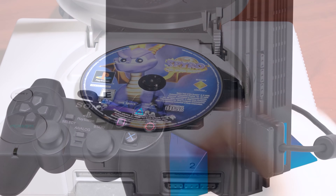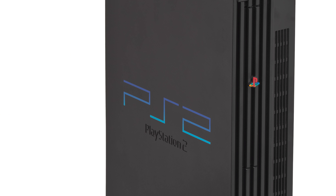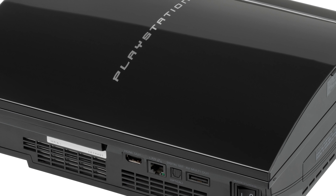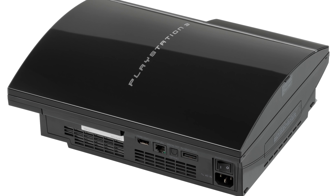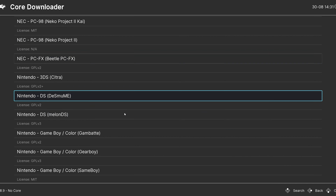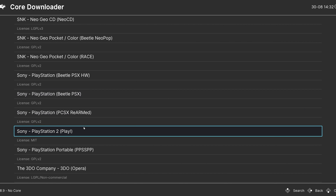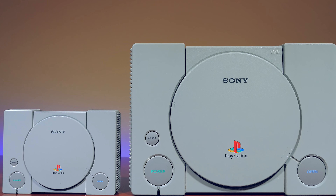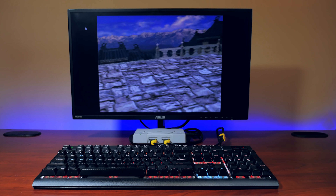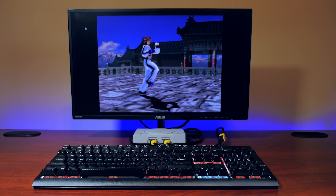These days, there are many ways to enjoy PS1 titles. The Sony PlayStation 2 and PS3 offer backward compatibility. You can emulate a PS1 very well thanks to modern emulation, which doesn't really demand a fast PC — a Raspberry Pi can easily handle it without too much trouble. Then there's the PlayStation Classic, a standalone device that was a disappointment, but modded can yield a pretty good experience.